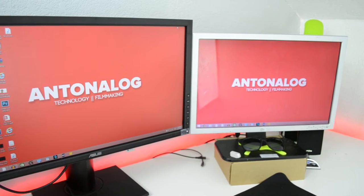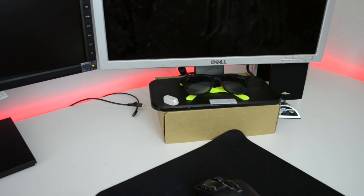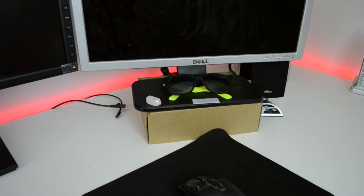Next to that monitor I have another Dell monitor — it's just a generic Dell at 1440 by 900p. It works well enough as a second display, but it's not the best. It works for right now.